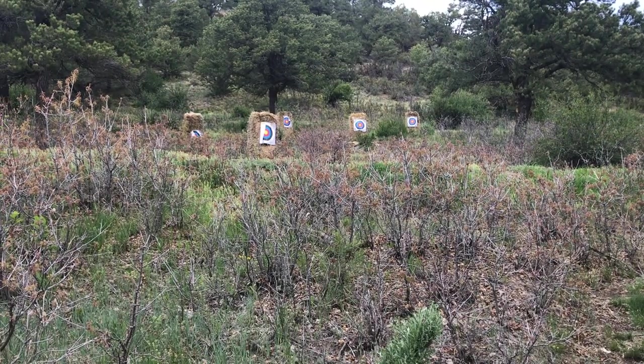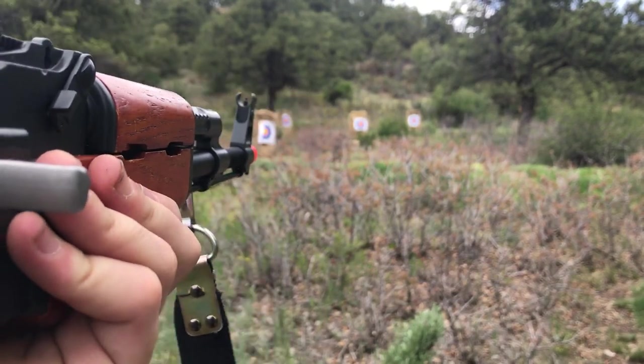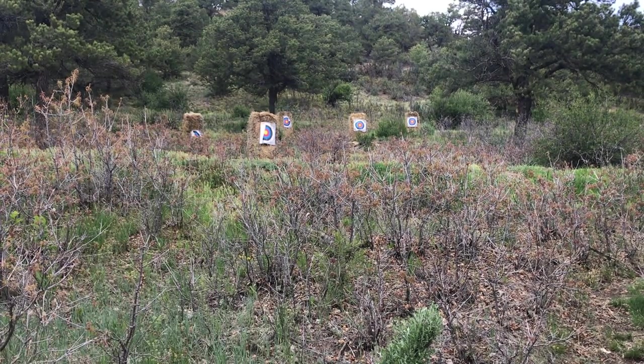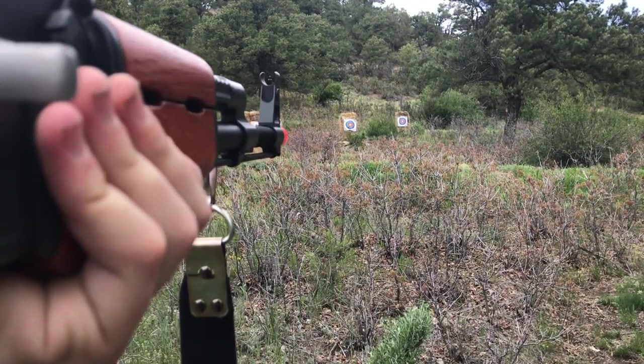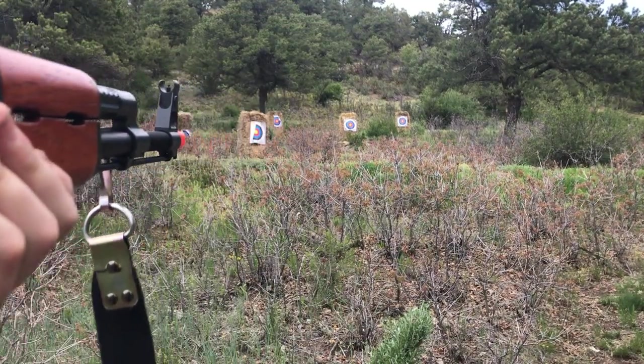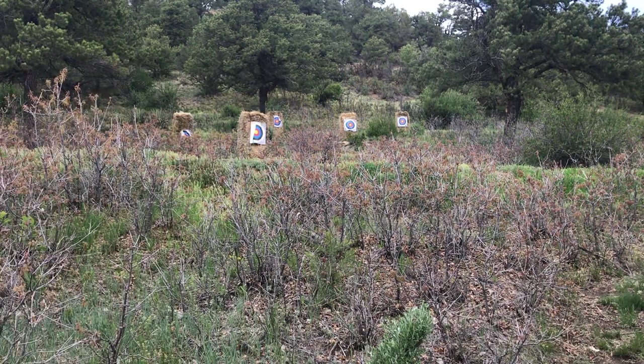And now for full auto. Sorry about my terrible aim. I need to wind up the magazine. That's my battery dying. Sorry that the shooting test was cut short.